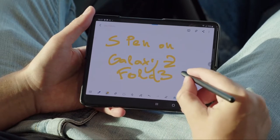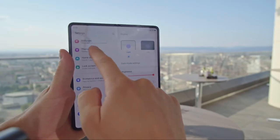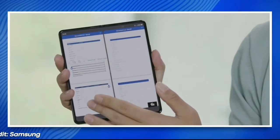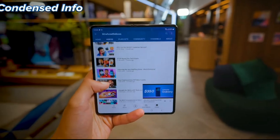And don't even get me started with the S Pen Pro, which you need to charge separately — that's just wrong. Also, the fact that you cannot use the native Notes S Pen freely on the device without risking damage is a real problem.